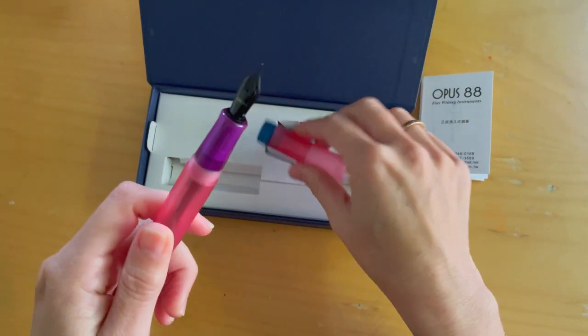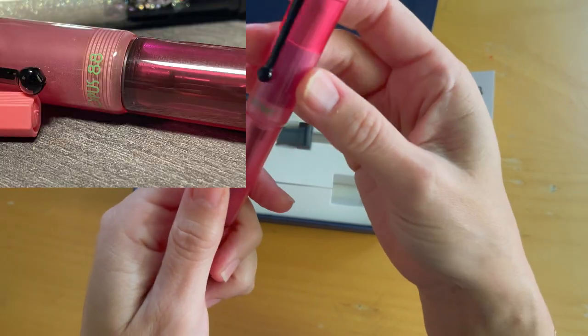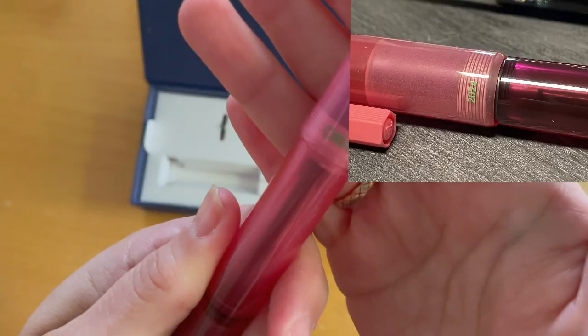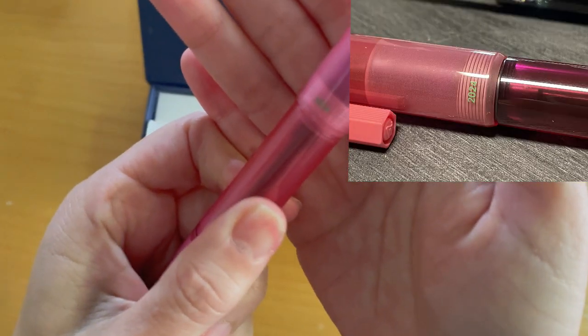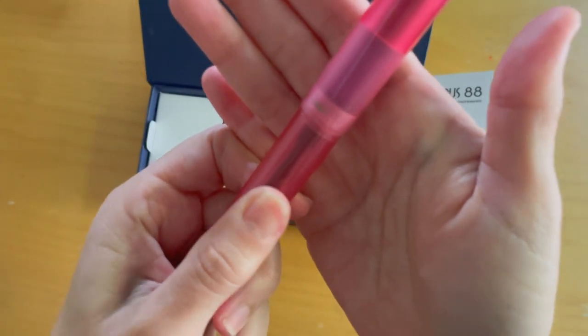One detail I really like is on the cap — it says Opus 88, and on the back side it says 2024. I don't know if that'll show up on camera, I'll take photos later.